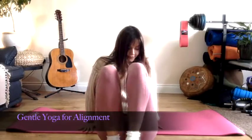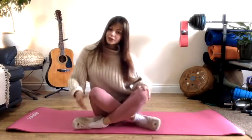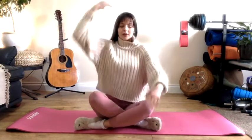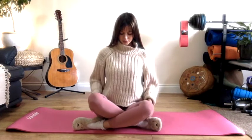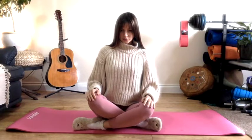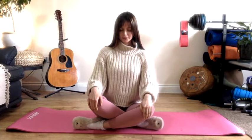Namaste and welcome to this gentle yoga session. To start off with, I'd like you just to sit comfy, either crossing the legs or sitting on your knees, or even on a cushion or a block if you have one. Take a deep breath in and when you're ready, exhale fully.